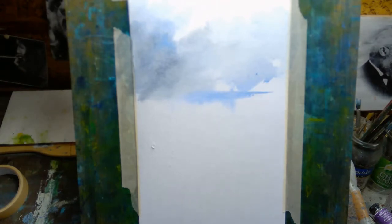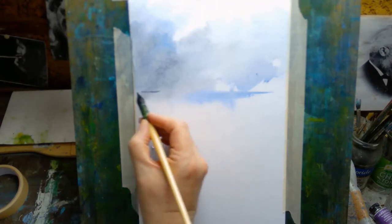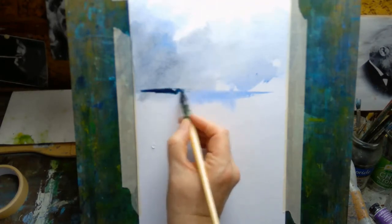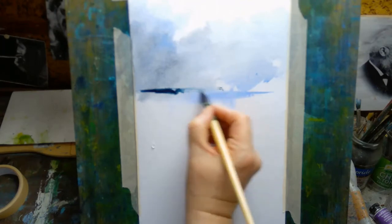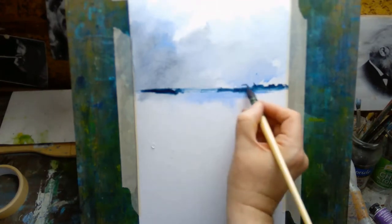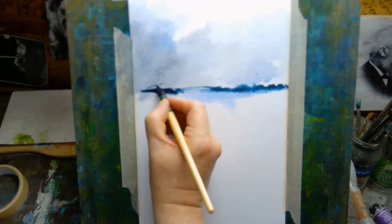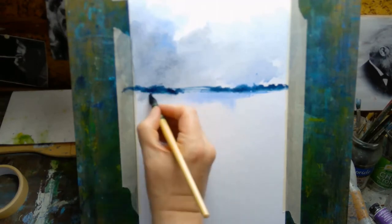Wet in wet can also be a little bit chaotic and can produce effects that you don't have much control over, so some people like using wet in wet and some people don't. I like it for the skies because it creates these sort of fuzzy edges — to me it feels like clouds and things.